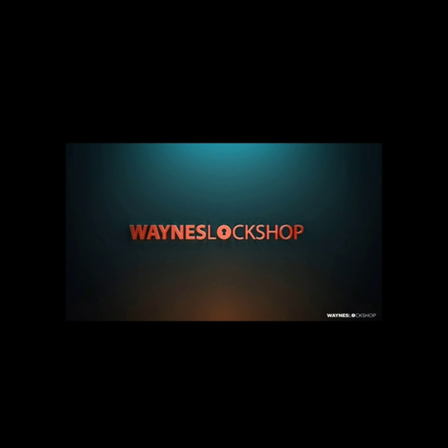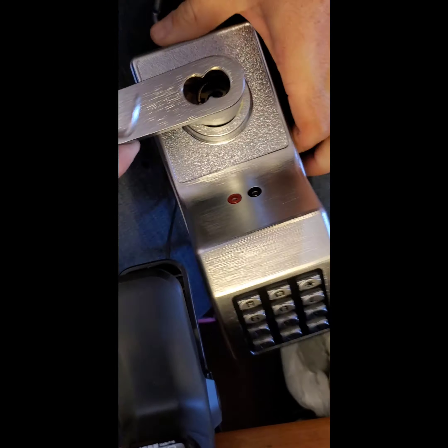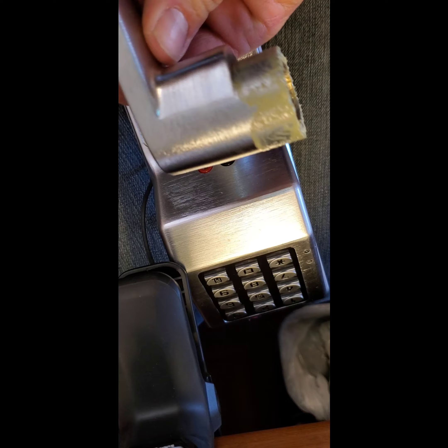Good morning and welcome to Wayne's Lock Shop. Today on wayneslockshop.com we are going to be installing an Alarm Lock DL 2800 series with a small format interchangeable core.